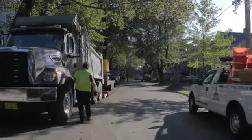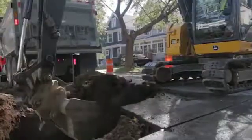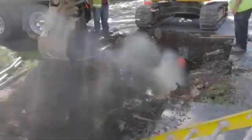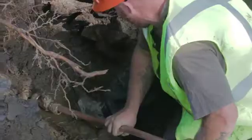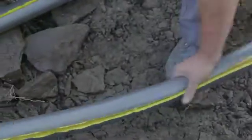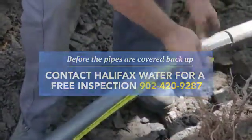And now we watch the magic happen. Once that lead pipe is replaced and before the new pipes are covered back up, contact Halifax Water to schedule a free inspection. They'll make sure that the pipes have been installed properly and update their own database.